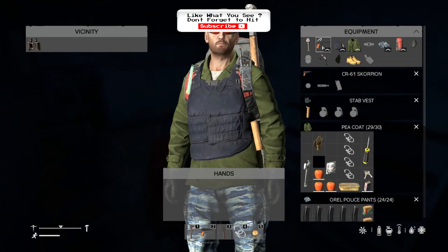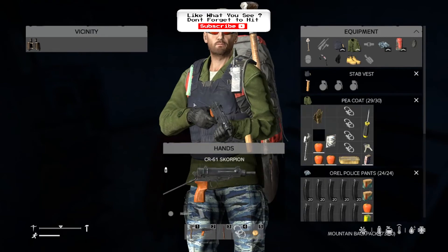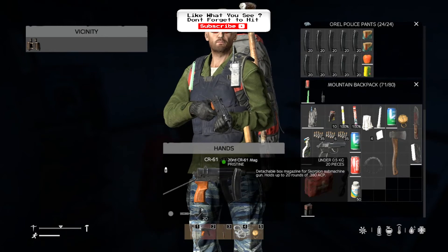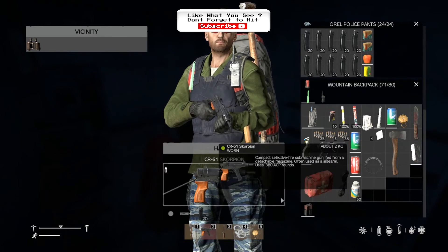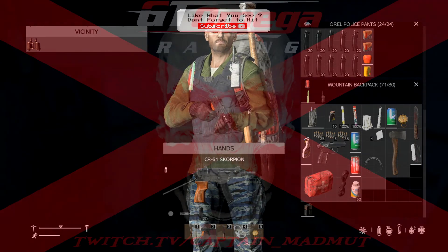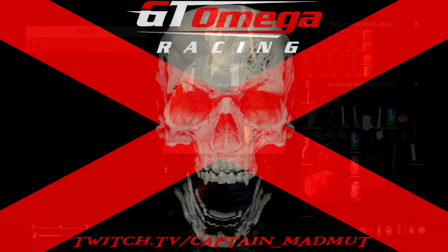Then, take the gun that you want to use it with, take the magazine, drop it on the combine, and it will load into the gun. There you have it. Thank you guys for watching — more to come soon.